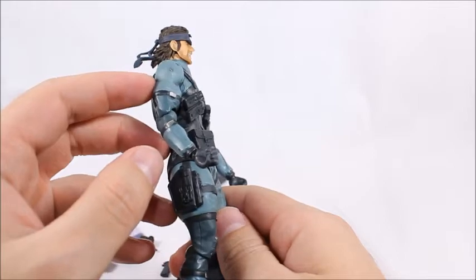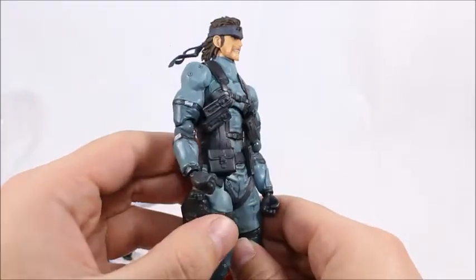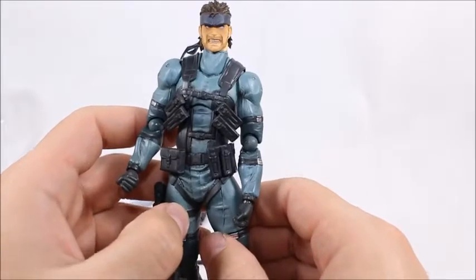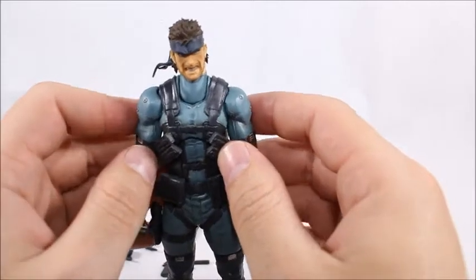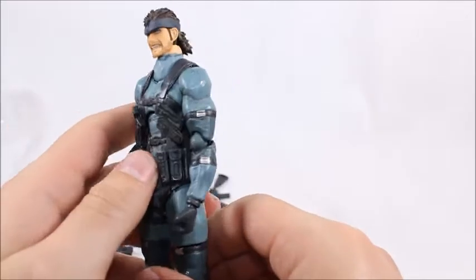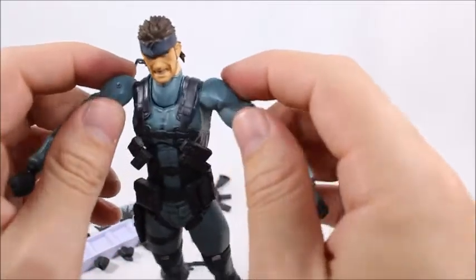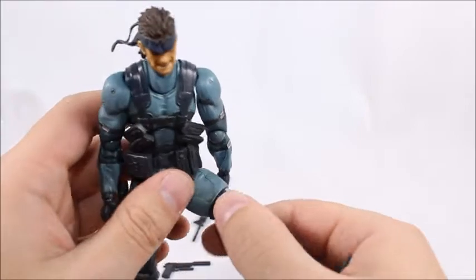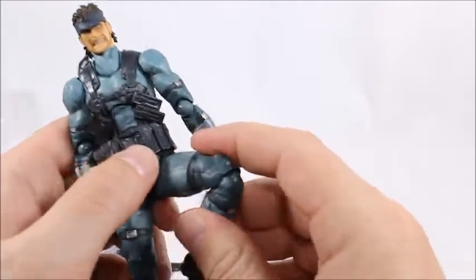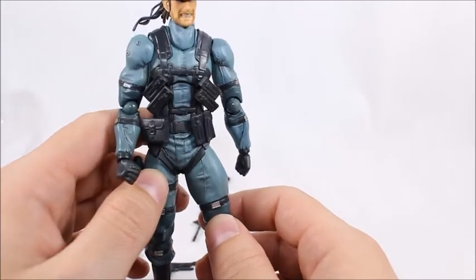Again, I wish it was a bit cheaper because I know that keeps a lot of collectors away from this figure, and that's really too bad because it's a really nice one. If you like this figure and want it, it's still available at BBTS — you can click the link in my description below. Just search Figma Snake and you'll find it, it's probably right on their front page. Other than that I just want to thank you all for watching my review. Make sure you hit the like, comment, and subscribe buttons for more reviews. Thanks for watching, bye!